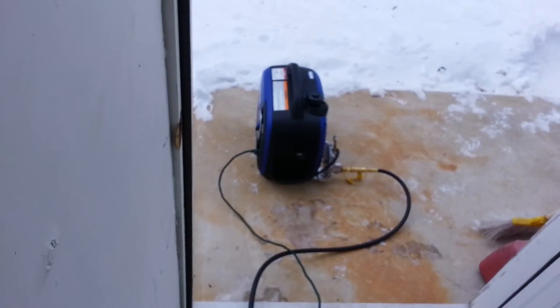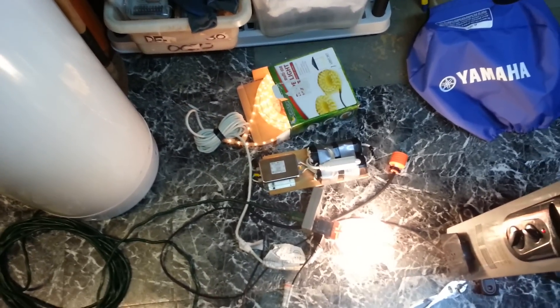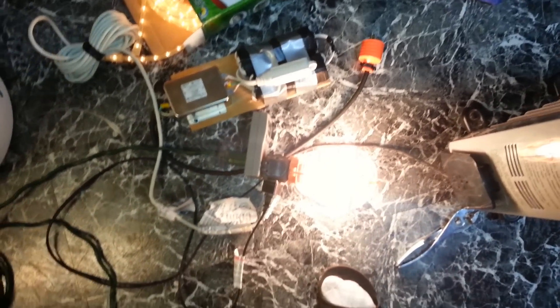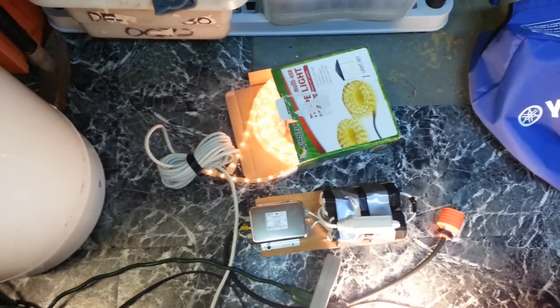Got the engine running with absolutely no problems at all. I'm staying inside because it's pretty damn cold out. I'm going to show you that it can handle the full 1600 watts, and I think I have enough load here to do it. I currently have a 150-watt bulb, a light string which pulls about 70 watts, and a 1500-watt electric heater.